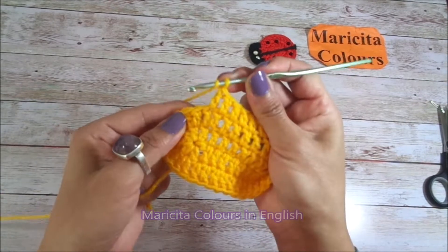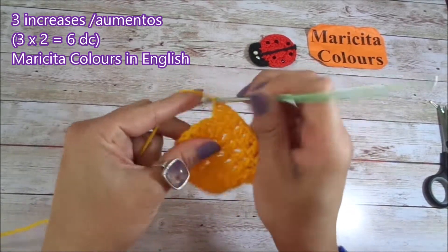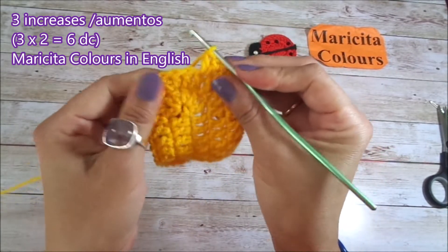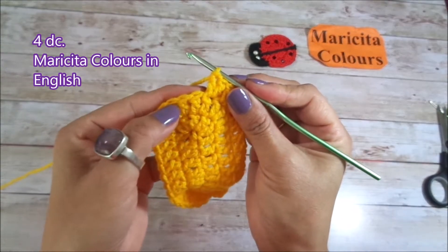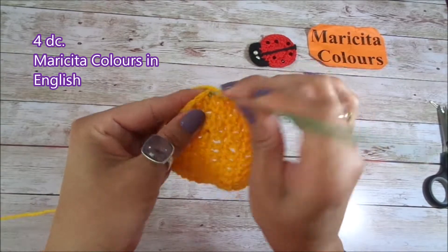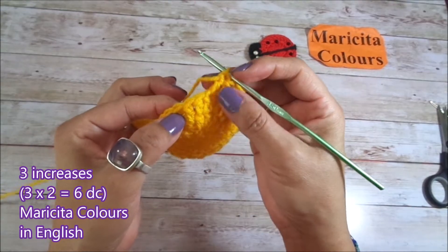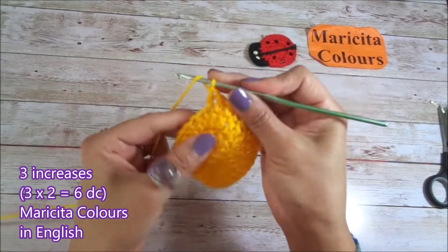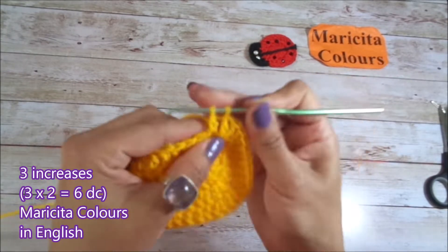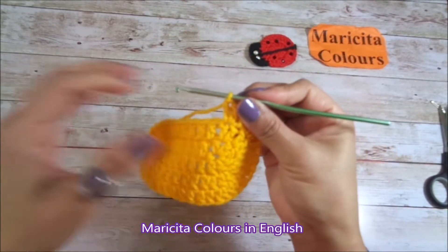In 3 stitches I will make increases, so here I begin with 2 double crochet in every stitch. I have 6 double crochet, and here into the center I will make 4 double crochet, 1 in every stitch. Now I will make 3 increases again — so 2 double crochets in 3 stitches. All that I make on the right side I must make on the left side so that my sole is uniform. Here I make the 6 double crochet that are the increase.